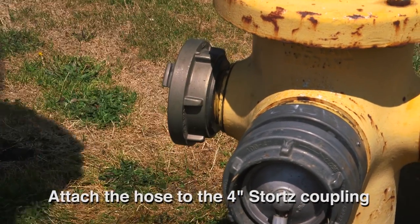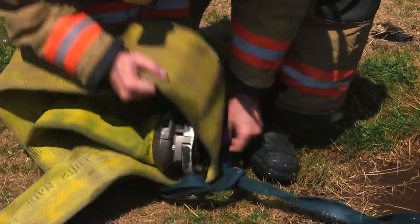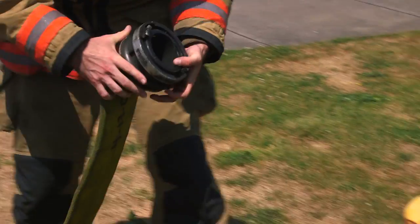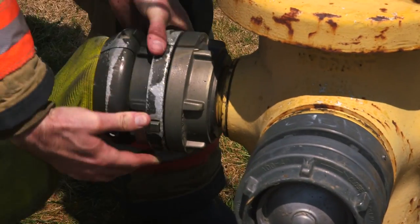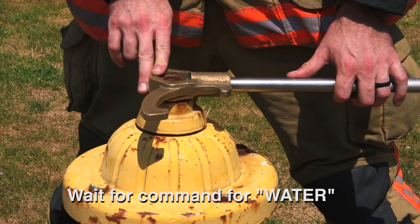Firefighter removes the LDH strap from the hose and attaches the hose to the 4-inch Stortz coupling, then waits for the command for water.